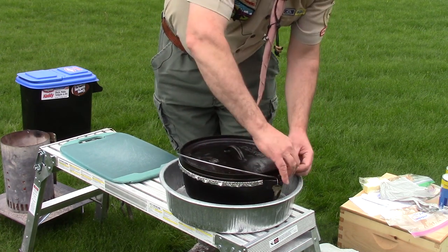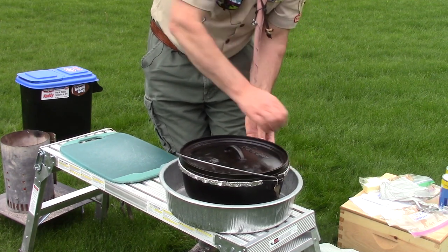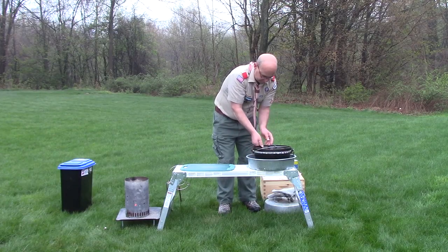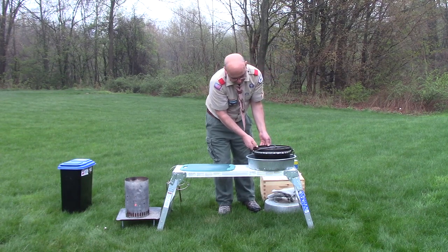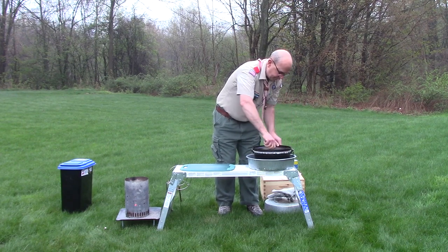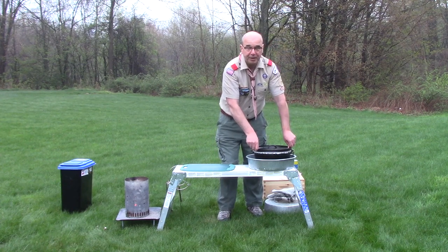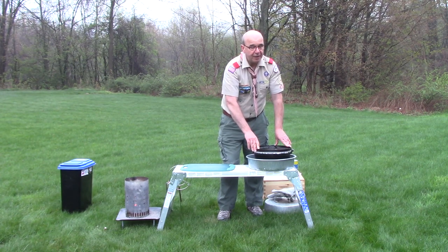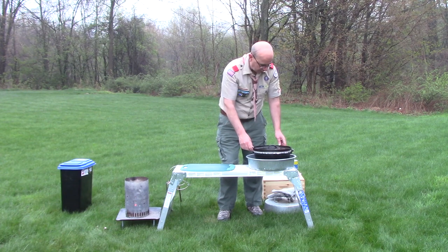I'll move the bale out of the way so I can do the other side. Once I have all the foil bent over on the side of the Dutch oven pot, I'm just going to take my lid and give it a couple of spins while pushing it down to make sure it's firmly seated and not rocking at all on the pot. That's going to ensure that my heat stays in the Dutch oven and doesn't find its way out while I'm baking.